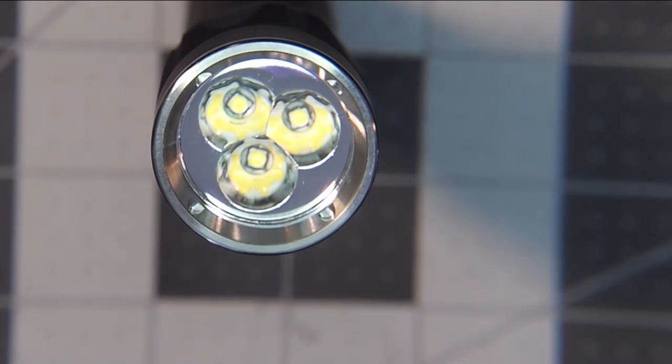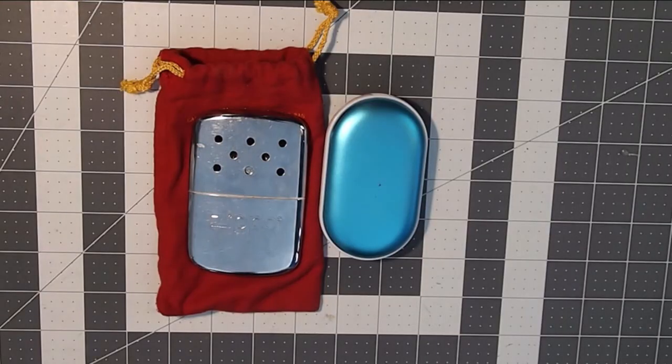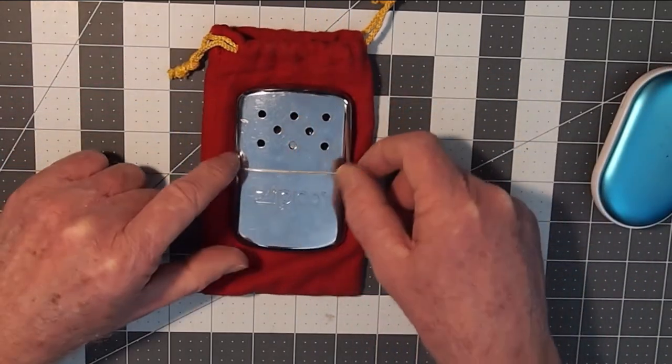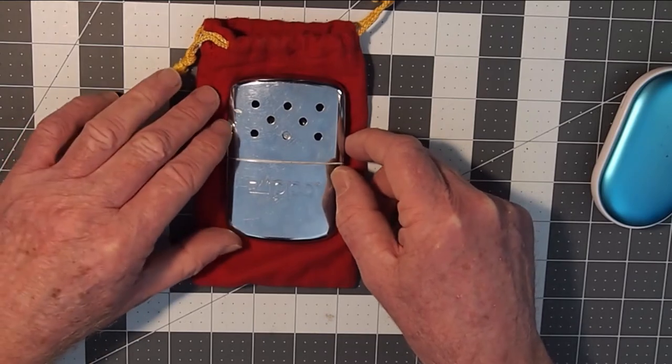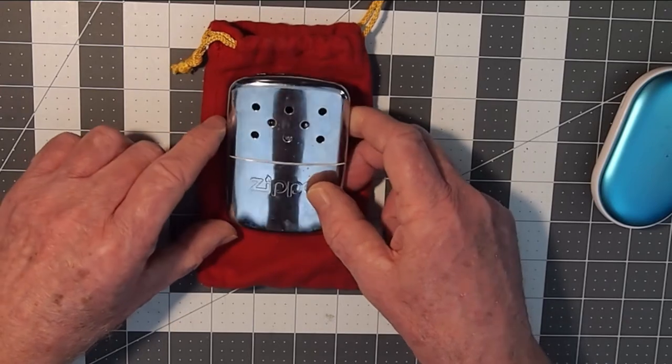Now on to the hand warmers, and what we know about the virus — I'm not a medical expert, I'm only going by what I looked up on Google for what temperatures can kill the virus. We've got a couple of different styles of hand warmers here. Let's talk about the liquid fuel ones to begin with. Most liquid fuel hand warmers usually achieve a temperature of at least 135 Fahrenheit, which is about 56 degrees centigrade.